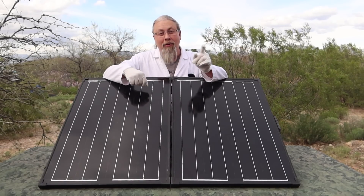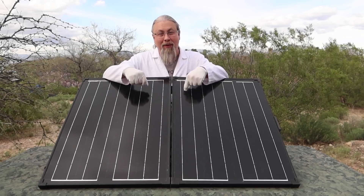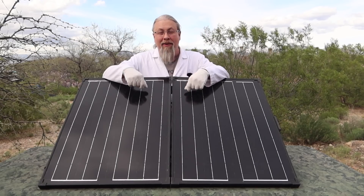Hobo Techno — and no, I'm not kidding about that. Stay tuned for what happened to this solar panel kit later in this video.